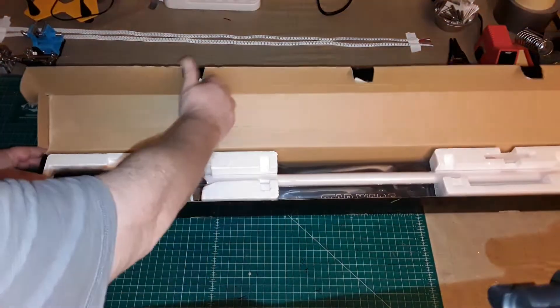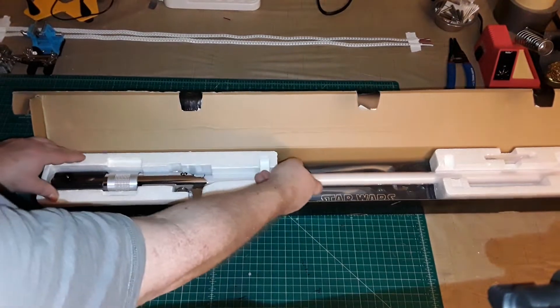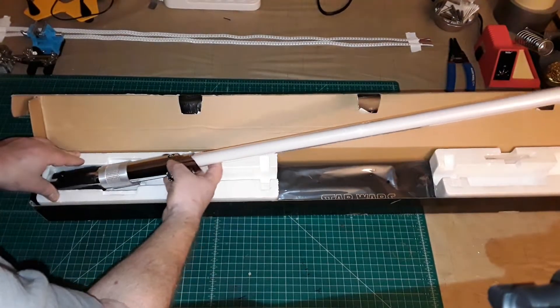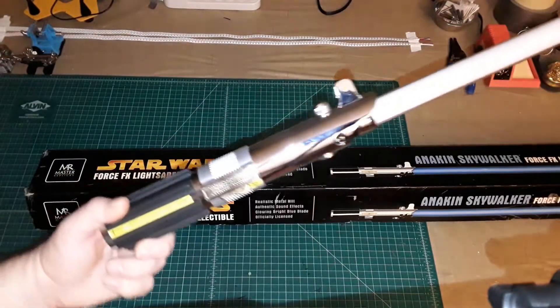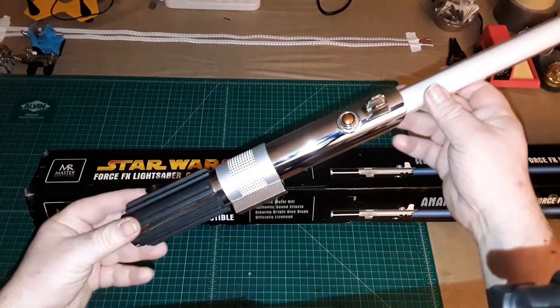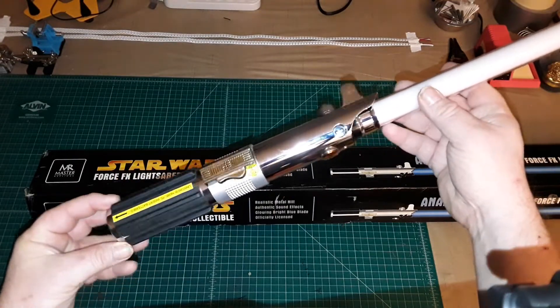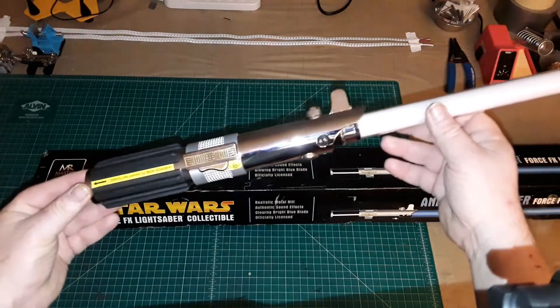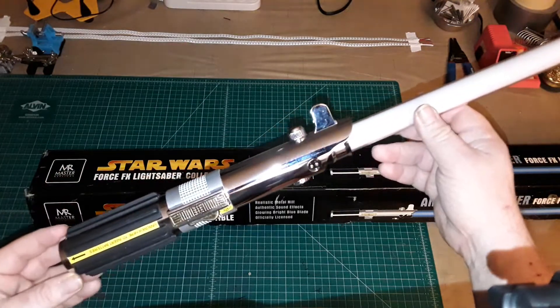We're going to go ahead and open it up. I did go ahead and take it out of the plastic bag that it came in and put the batteries in it. One thing that I really love about this hilt is that it's actually really well detailed. This is fine work from Master Replicas, and unlike the 2002 Force FX lightsabers, they got the scaling down much better.